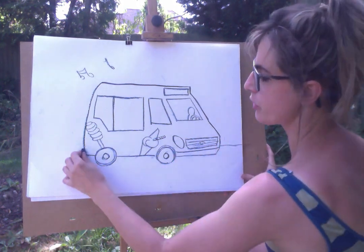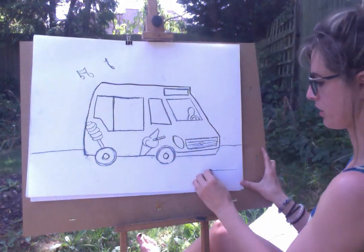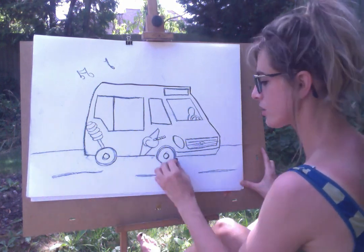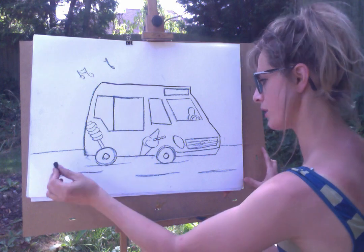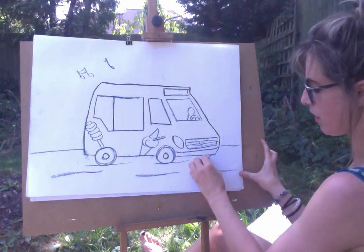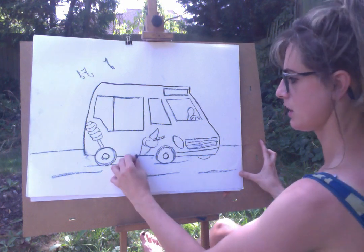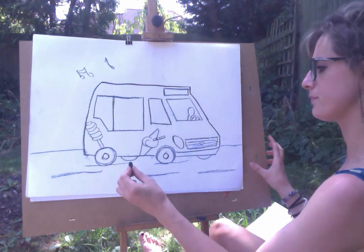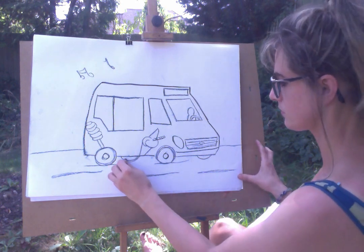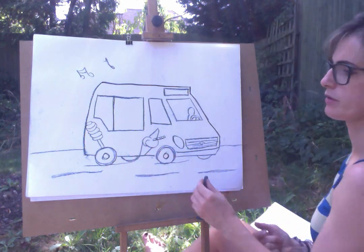You could do him on a road — he's on the road, he's on my road, and he's not going to be giving me an ice cream any time soon because he's just driven off. So now we're going to do half a wheel. It looks like a camper van, but to be honest with you, it's okay if it looks like a camper van.